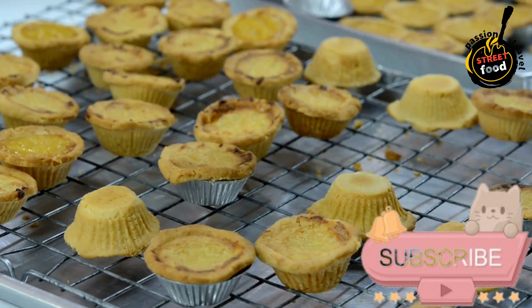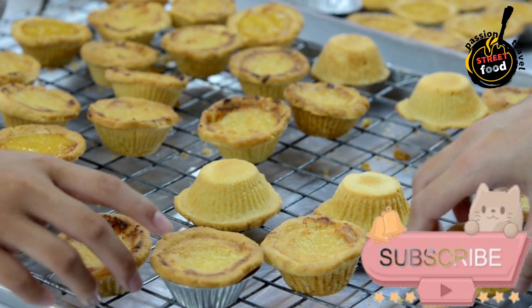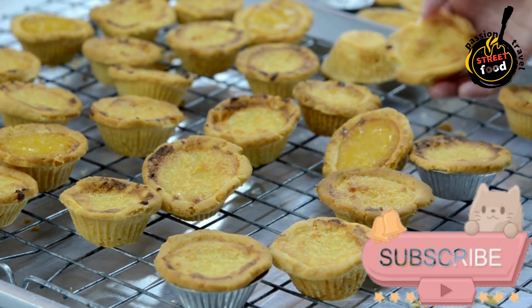Preparation. Preheat your oven to 180 degrees Celsius (350 degrees Fahrenheit). Grease a muffin tin or individual ramekins with butter or oil.